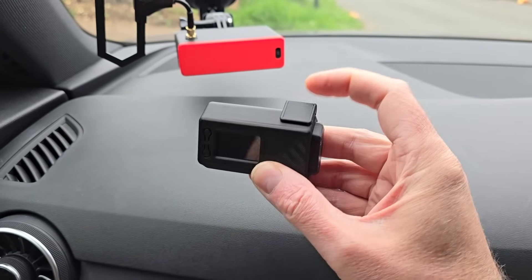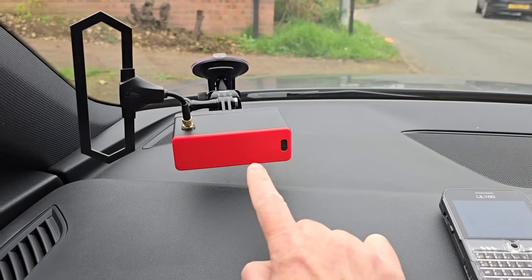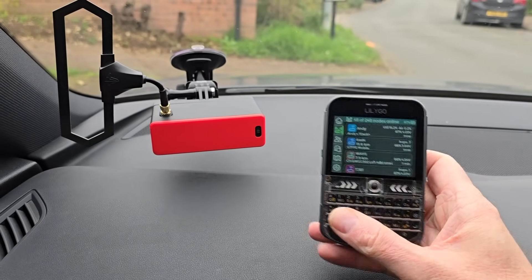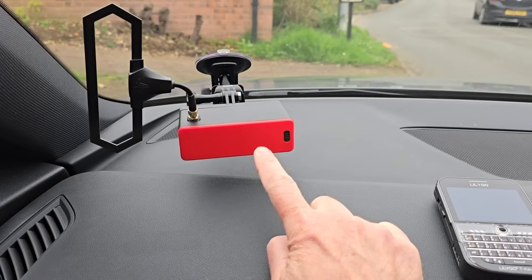That's actually a GPS antenna as well on the top. So if you're new to this, you're probably wondering what the point of this is if we're using these little devices to communicate. Well basically this can act as a mobile base station.